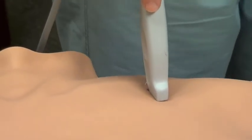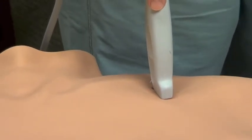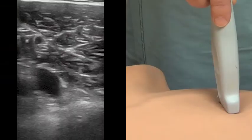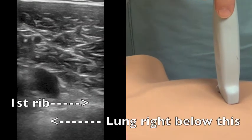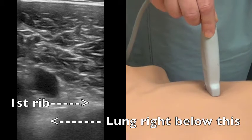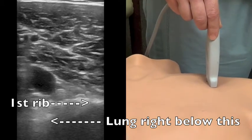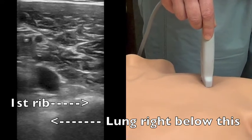From this position we actually have a good view of both the vein and the artery. Also, usually in this position we can visualize the first rib, as it serves as almost a shield or barricade between the vessels themselves and the lung parenchyma underneath.